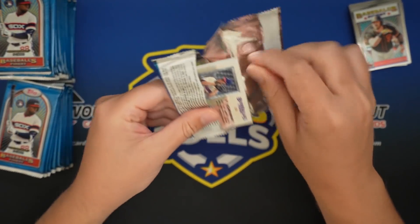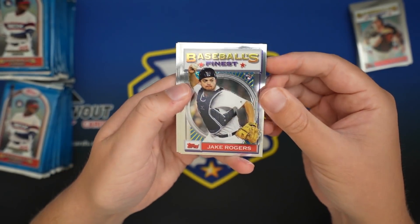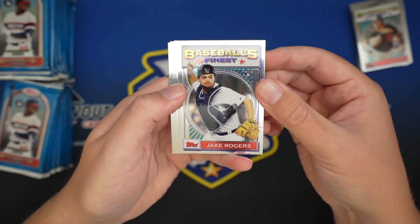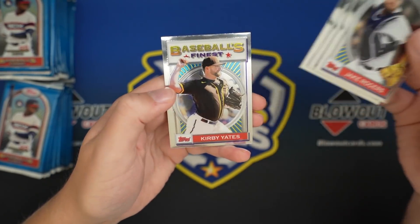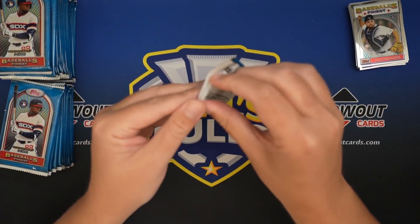So we're looking for Trout and rookies in this. Some of the other stars sell really well, but you want Lux, you want Bichette, Robert obviously, Jordan Alvarez. There's a Jake Rogers, Mike Miner, Will Smith, Kirby Yates, A.J. Minter.